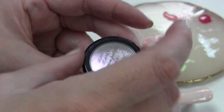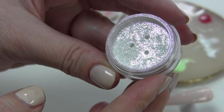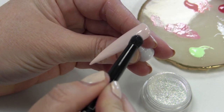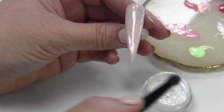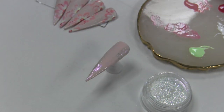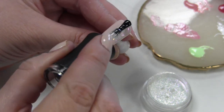Deze heet Amethyst. Echt super shiny, heel erg mooi. Je ziet ze echt mooi blinken. Die zijn heel leuk om als ondergrond een beetje erop aan te brengen. Dat doe ik gewoon even met dit fluffy penseel, en ik dep gewoon hier en daar wat van die glittertjes, gewoon een beetje willekeurig. Ik vind het gewoon leuk dat er op de ondergrond een beetje van die glinstering zit. Dan breng ik hier wel even een extra laagje topcoat overheen, want je wilt die glitters even inselen.